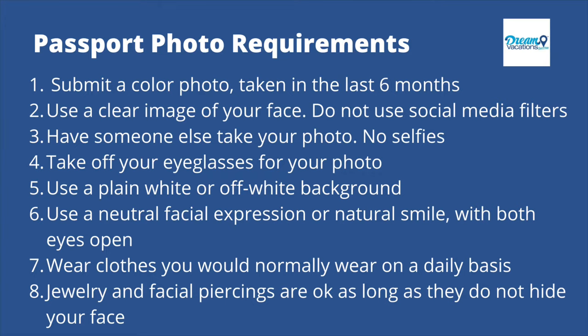Now that we've reviewed the requirements, let's get set up to take our photo. The first thing we're going to need is a white background. If you don't have a white background in your house, you could use a white sheet. Or if you know how to use Photoshop or other photo editing software, you could remove the background and put up a white one. But let's keep it simple — use a white background you have at home.